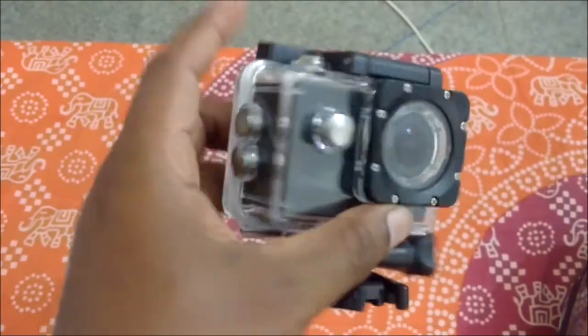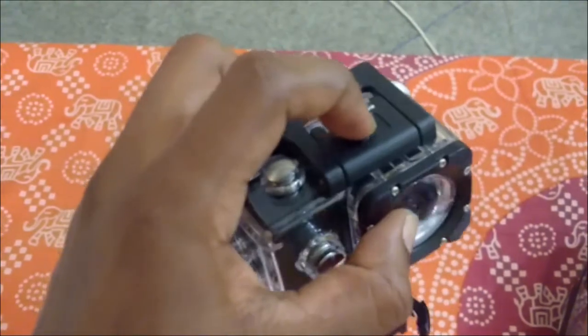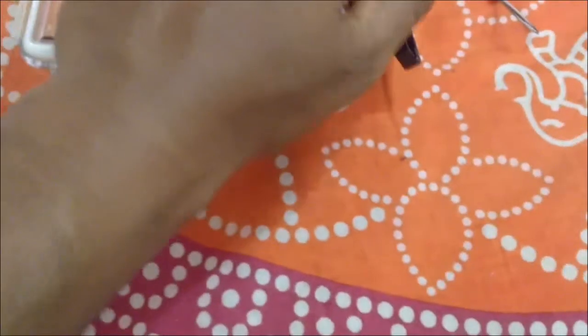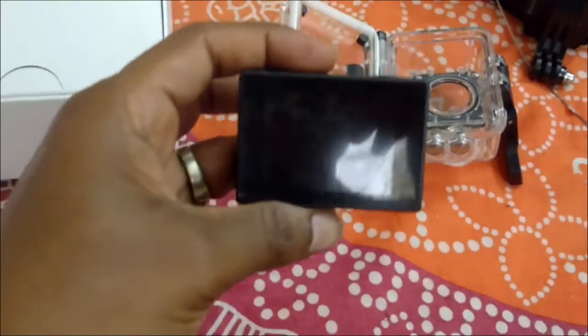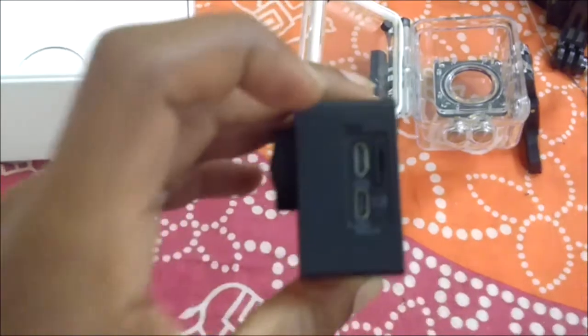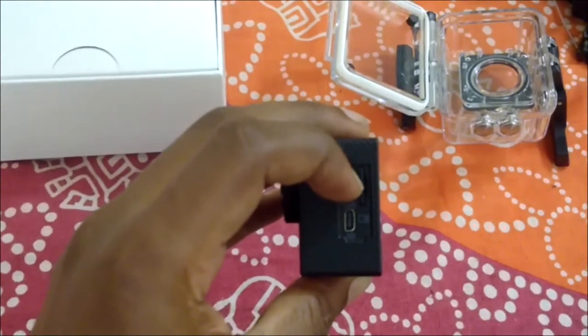This is the camera — actually the camera is inside this waterproof case. I'll open it — so this is the actual camera. Here is the charging port and micro SD slot.